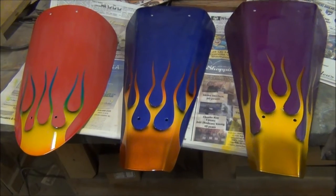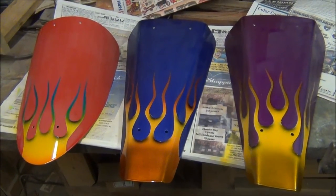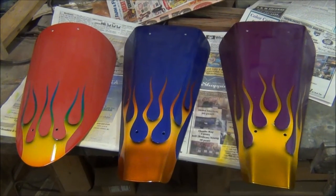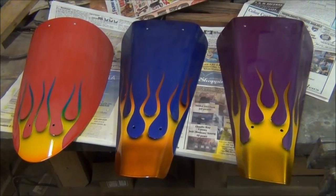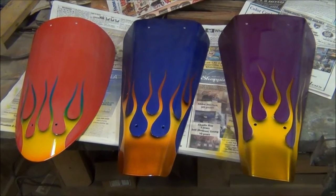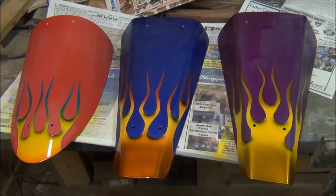We just peeled the tape off of these — now they have to be pinstriped. That's something I really struggle with. God made my eyes wrong to pinstripe. To be able to pinstripe, you've got to be able to see up real close, and it just about pulls my eyes out of the sockets. I can see a long ways away, but I struggle up close.